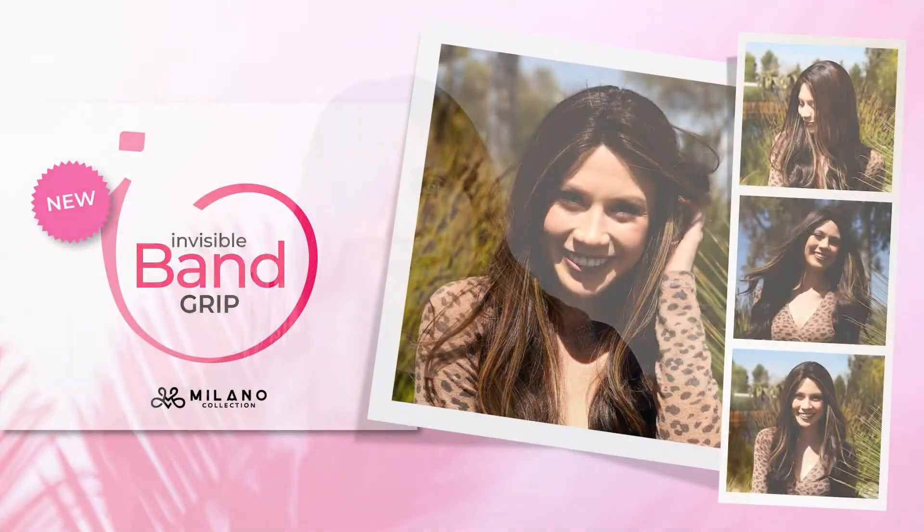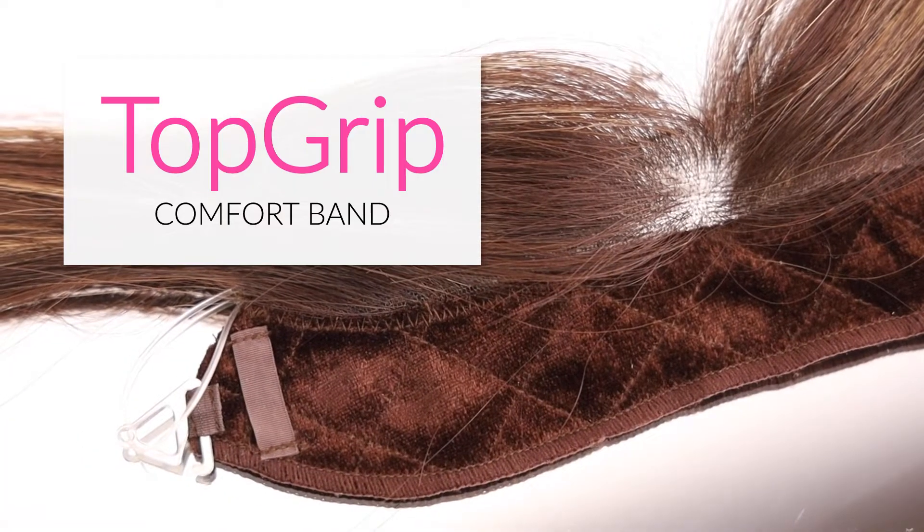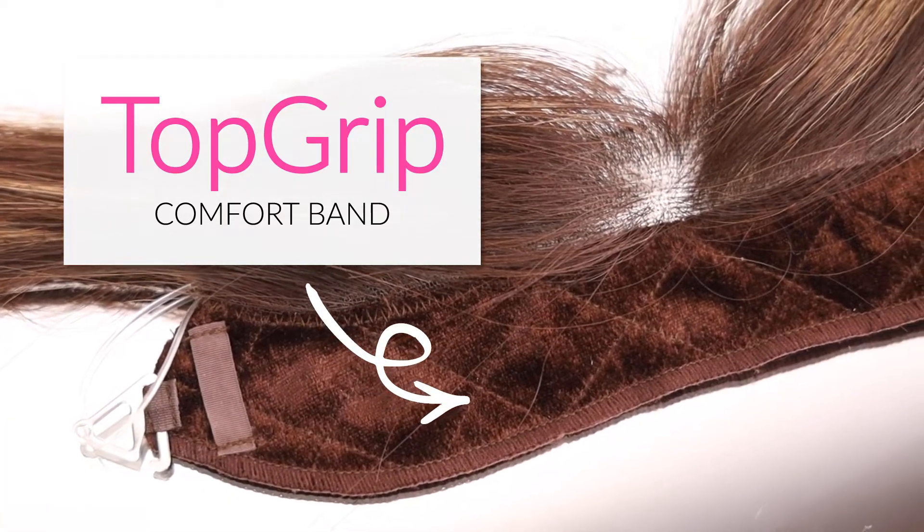Hi everybody! Today I'm going to talk about our new iBand Grip. We've had the iBand for a really long time, but we just made a really great enhancement to it. What we did was we took our top grip band and added that to the iBand.